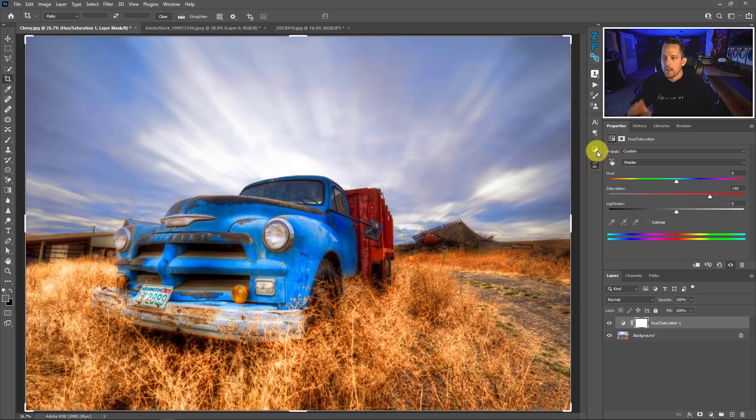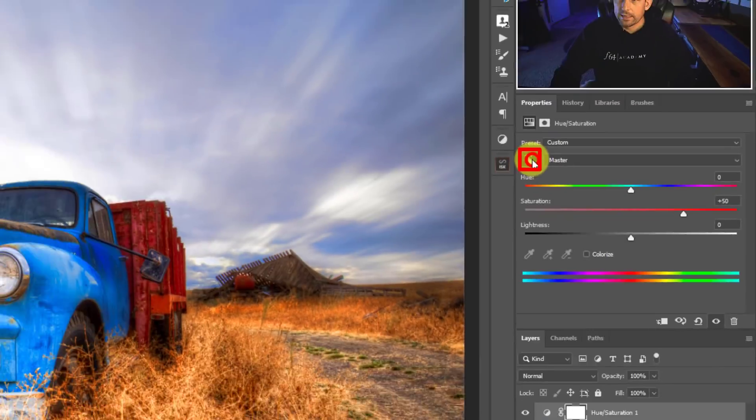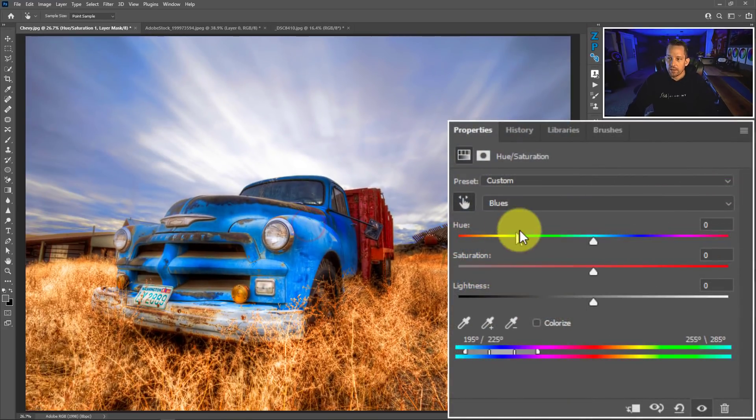Now that we know a little bit more about this increase in saturation, let's take a deeper dive into the colors in this image and see if we can resurrect some of them. We're going to keep the saturation as high as it is to get that intensity — we're just going to dial things back a little bit. In the HSL adjustment layer there is a little finger icon with two arrows next to it. Click this and it will allow us to click on the color we want to change — when I click on the image it changes from master to blues.